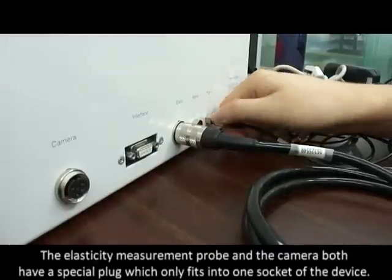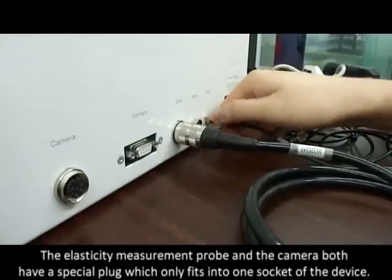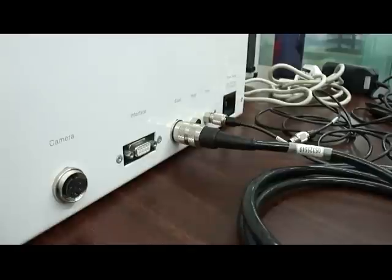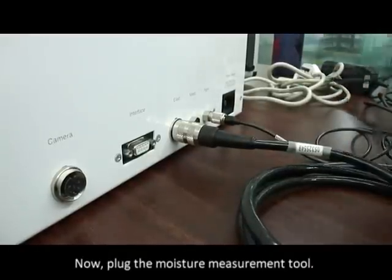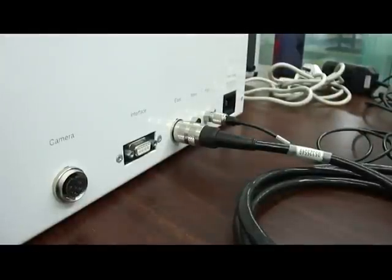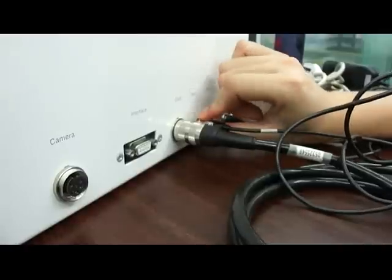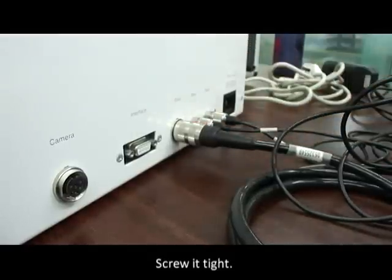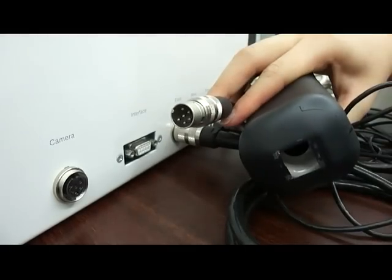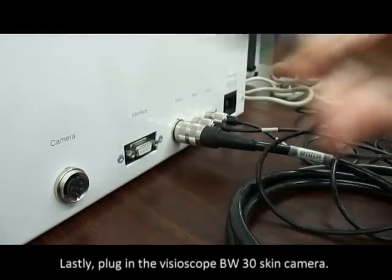The elasticity measurement probe and the camera both have a special plug which only fits into one socket of the device. Now, plug the moisture measurement tool and screw it tight. Lastly, plug in the Visioscope BW-30 skin camera.